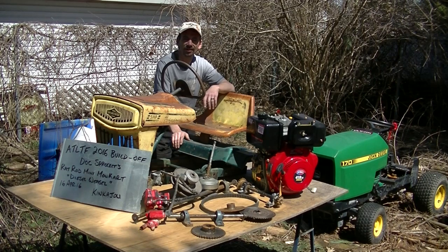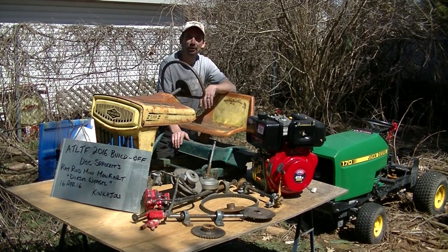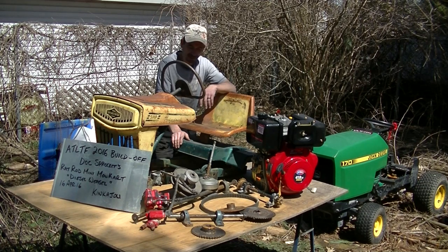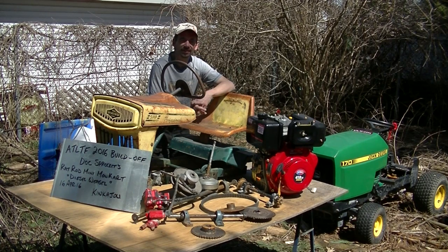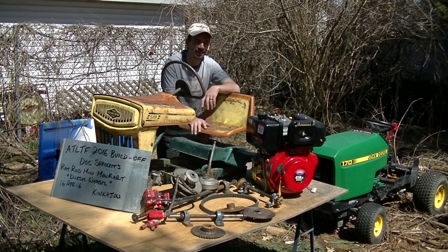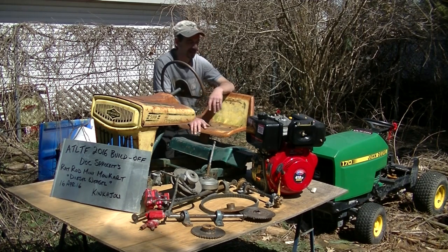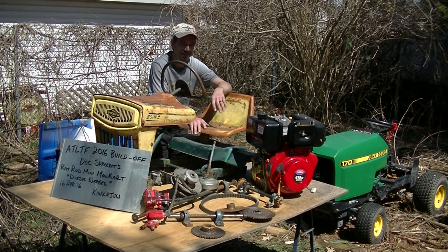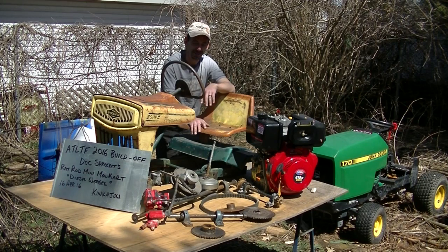As some of you are aware, the All-Train Lawn Tractor Forum is hosting a build-off competition. This is the third year in a row that we've hosted that competition and I've finally decided I'm going to throw my hat in the ring. I had planned on actually entering the Bannerman project, but when I changed engine plans, I effectively disqualified myself because the Bannerman project will no longer be using an OPE-derived engine. Unfortunately, I've disqualified myself from that project entering the competition.